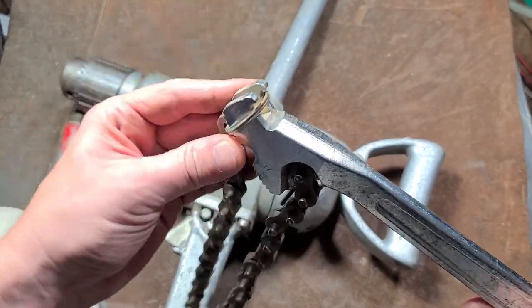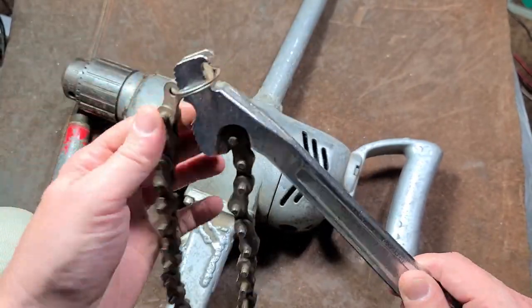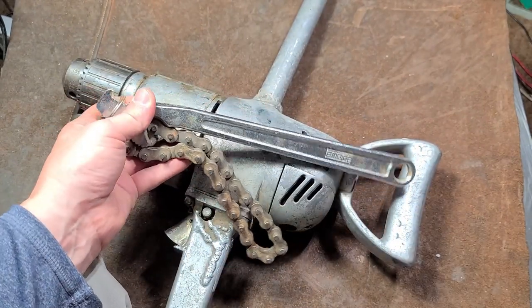If anybody's wondering what these little metal rings that come with the wrench are for — one is to hang the wrench, and two is to keep the chain more or less situated. That's the point of these little metal rings.